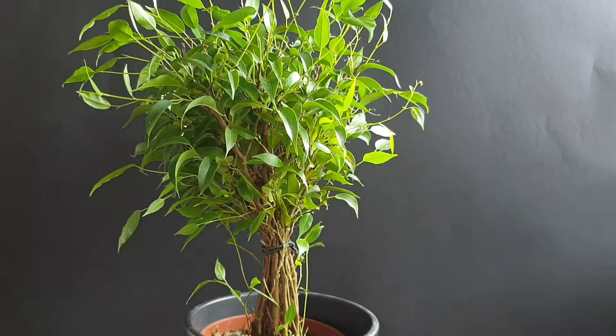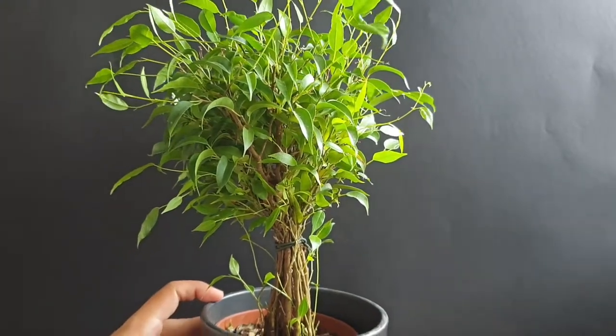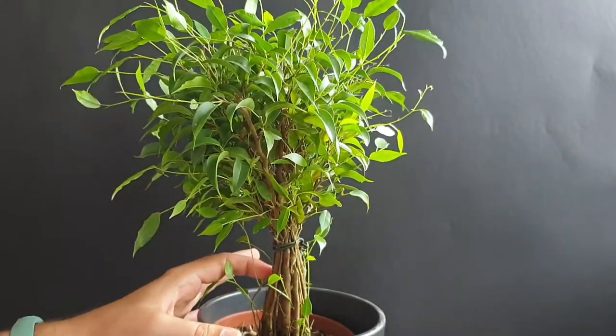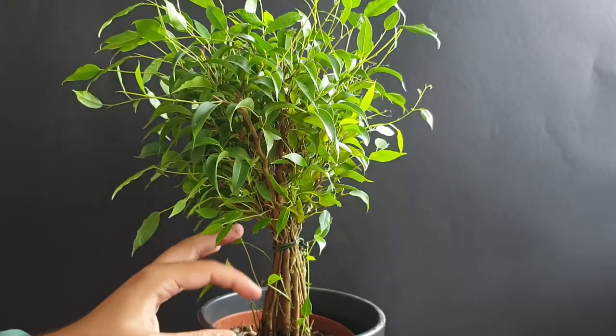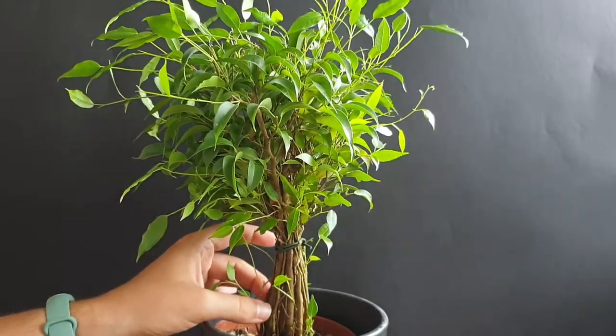Hello everyone! Welcome back to another video. Here is one of my ficus — this is the one that consists of a lot of single stems, so a lot of different trunks.